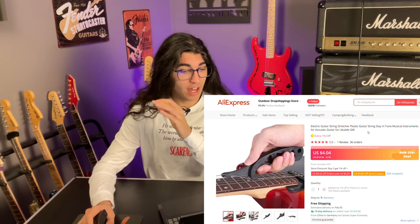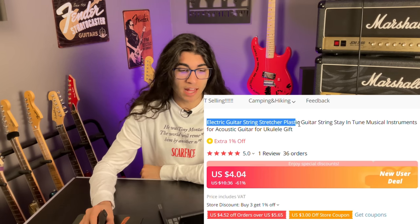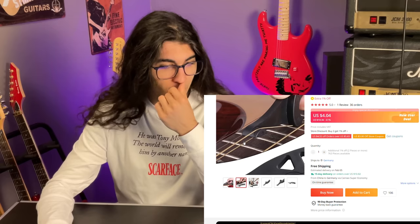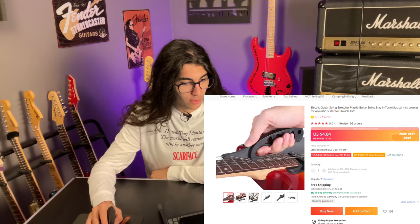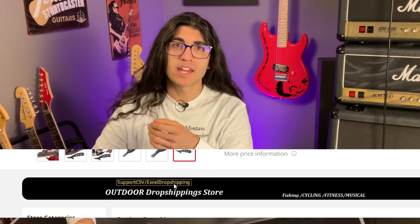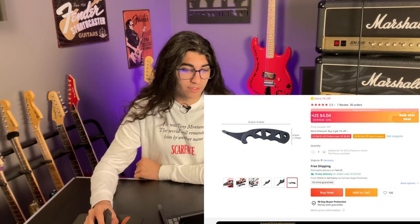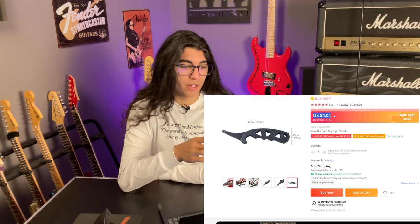Here's something else I have genuinely never encountered before in my life — the electric guitar string stretcher, plastic guitar string stay-in-tune musical instrument for acoustic guitar and ukulele. But what it looks like is like it would ruin your guitar strings. Not sure what these little triangle cutouts are for — maybe that was just to use less plastic. This product has been brought to you by the outdoor dropshipping store. For the low, low price of $4.04, plus the price of a new set of guitar strings once this product ruins yours.